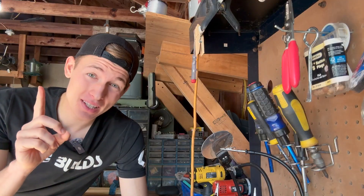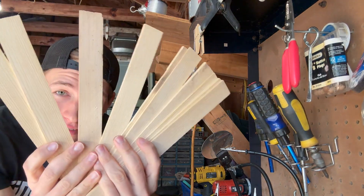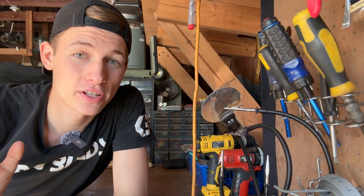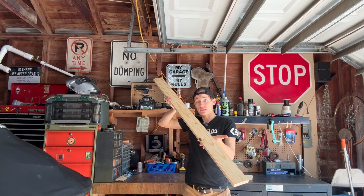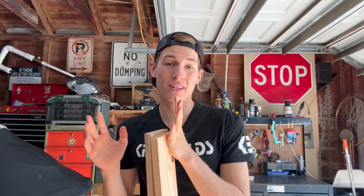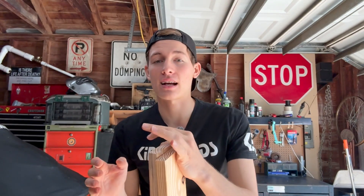You can make this bridge with one ingredient: wood. Now I want to make this bridge on a larger scale, so I went to Home Depot and got some larger pieces of wood. I'm going to make a large version so you guys can see exactly how this is made.